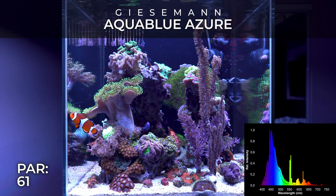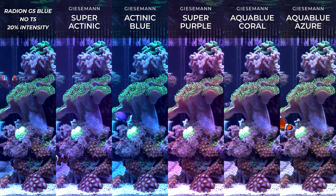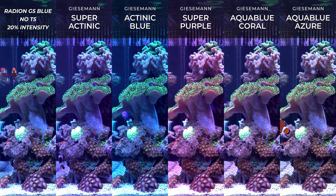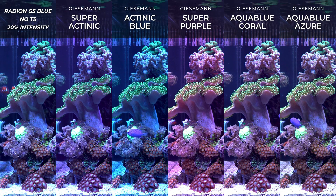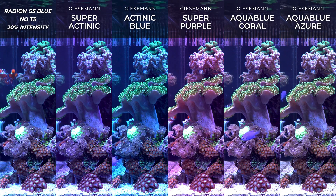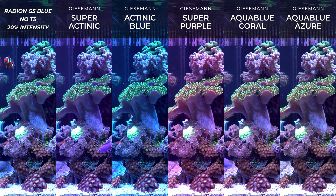I use the Aquatic Life Hybrid fixture 24-inch version with my lab tank. I call it the lab tank because it's not a display tank to look beautiful — it's an aquarium where I test different products and make observations before making videos.